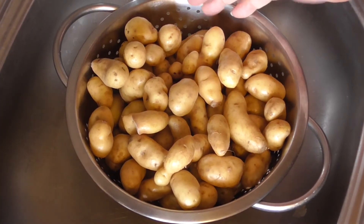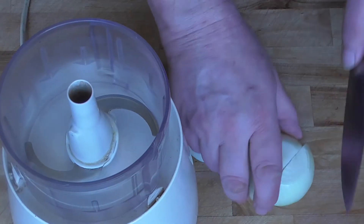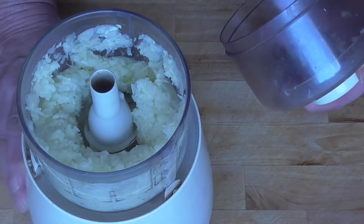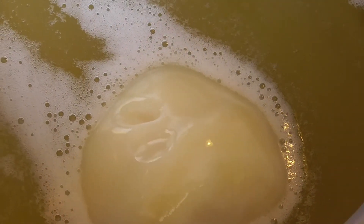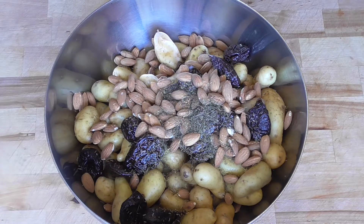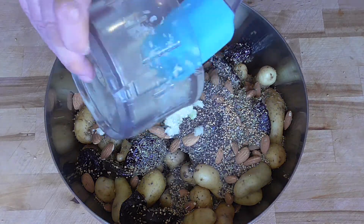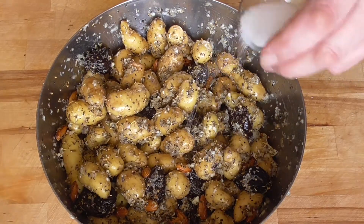We're going to rinse the Larot potatoes in cold water and we're not going to peel them. The onion and the garlic must be chopped very finely. We're going to melt our duck fat. We've got our potatoes, the dried prunes, almonds, herbs de Provence, mustard seeds, crushed black peppercorn, and we've got our onion and garlic. Add little by little the duck fat and don't forget some salt.